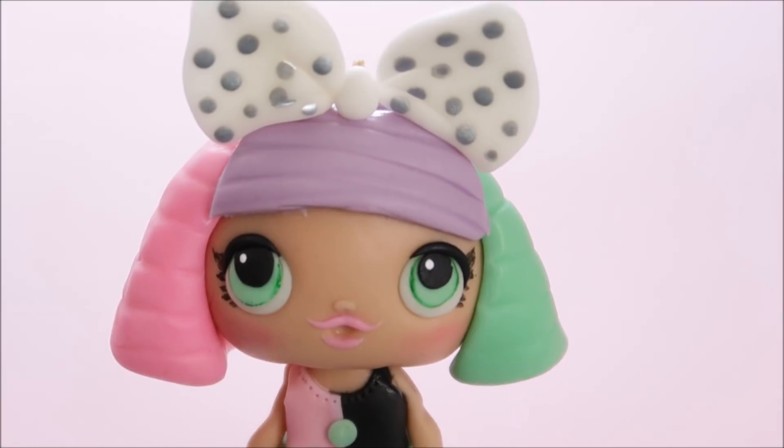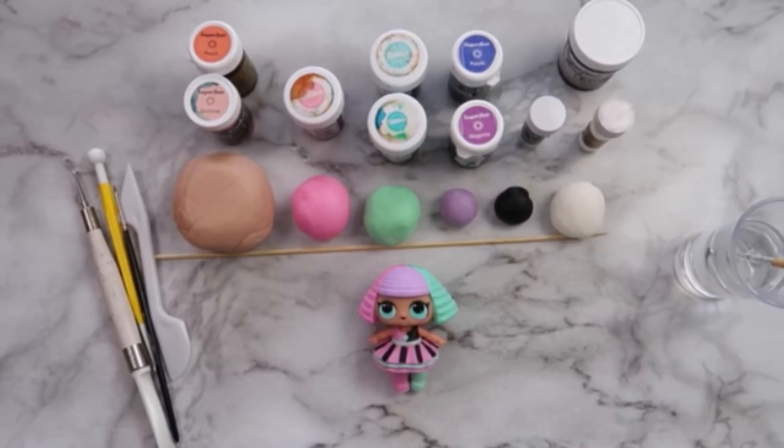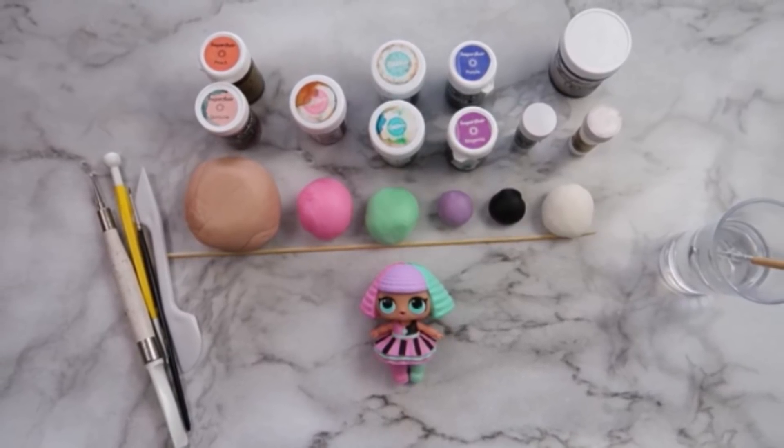Hey Happy Bees, it's Amanda, and this week we're going to make an LOL surprise doll cake topper together. You can find links in the description below for everything that you need to make this cake topper at home.